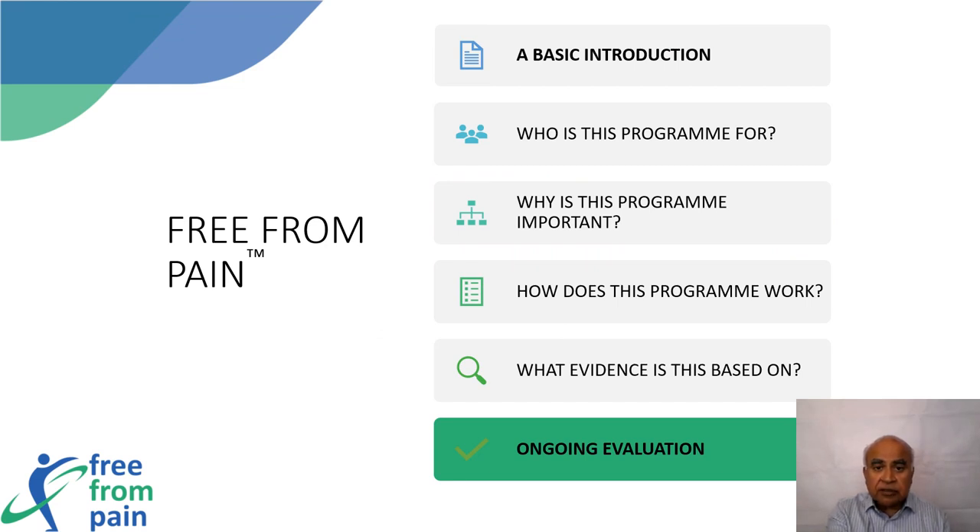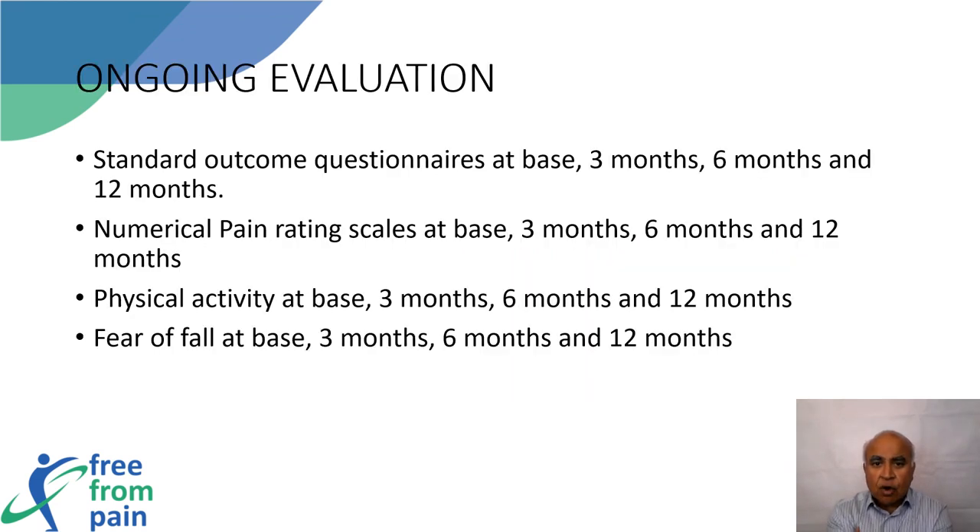Regarding ongoing evaluation, we hope to monitor and evaluate progress with standard outcome measures. No firm benefit can be confirmed until we have the data to prove it, and that would be the purpose of this continued evaluation.